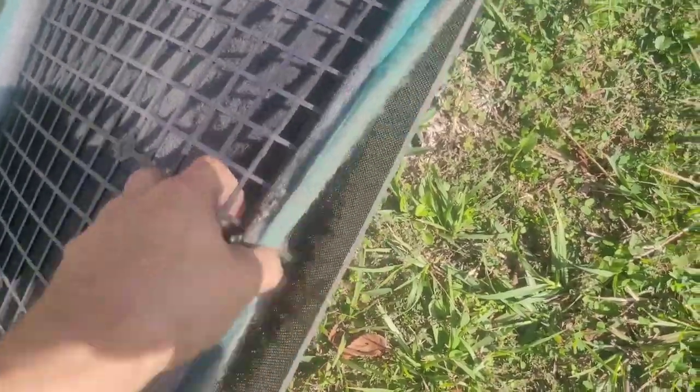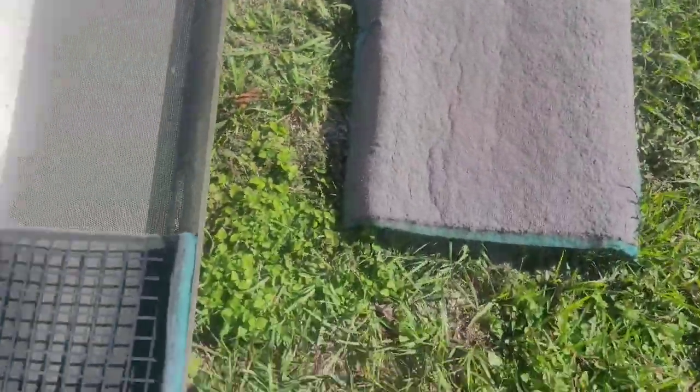Check out how dirty these filters are — and they wonder why it wasn't working.